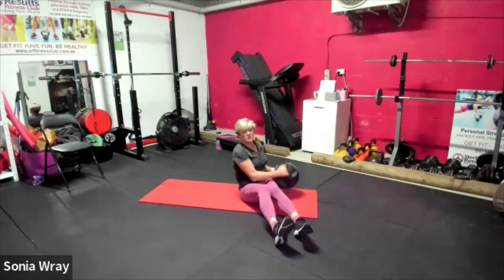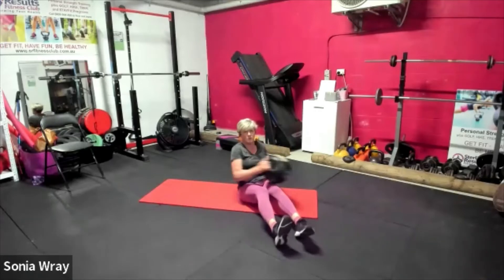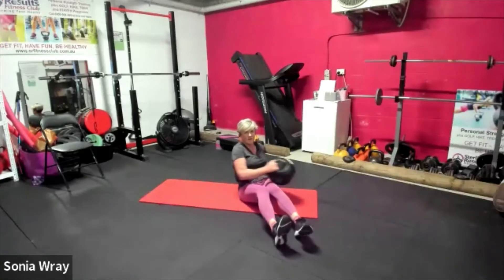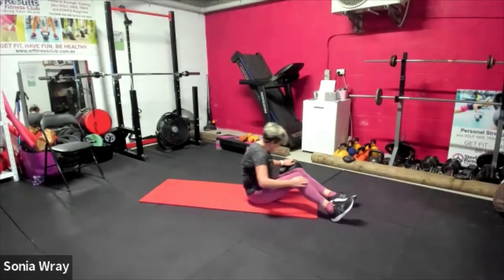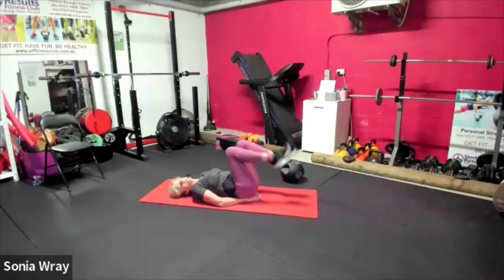Mountain climbers or bicycles next. I'm going to start with bicycles and then move to mountain climbers — you guys do what you feel comfortable with. Five seconds on this, three, two, one. Bicycles — we're back down, it looks like leg drops but it's faster, long legs go.